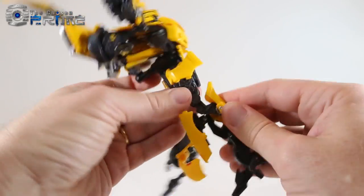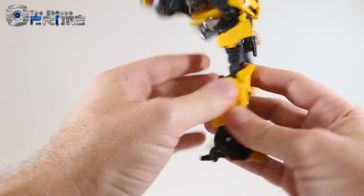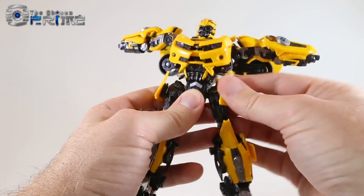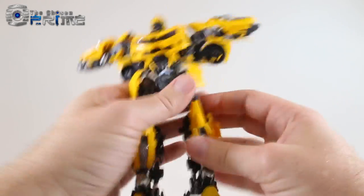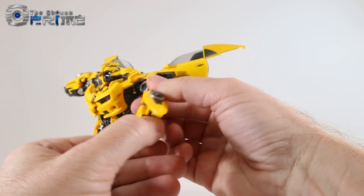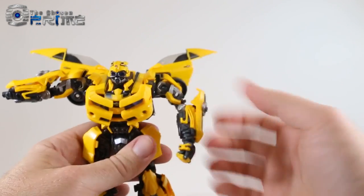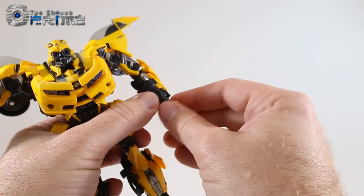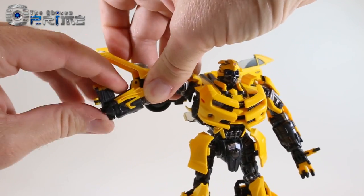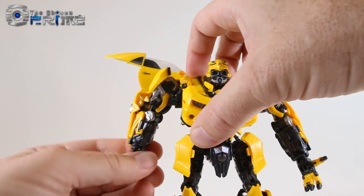Extend the knee and leg, peg the part in, and push the upper section up. Come to the hip panels and rotate them however you like. For the arms, lift up on the panel, then flip out his hands — it can be a bit stiff. The panel will peg back down. Open up his hands. Repeat on the other side: open it up, flip the fist out, situate the piece back, and he gets his hands.